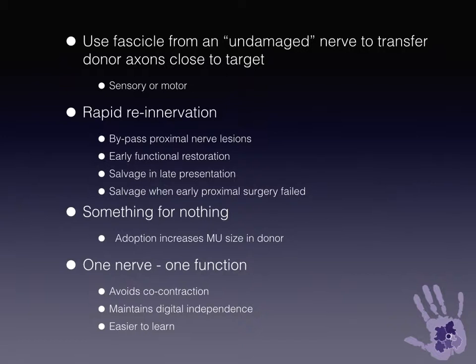It allows very rapid reinnervation, which can give early functional restoration or can salvage cases where proximal surgery has failed. Because the residual nerve side-sprouts and increases the motor unit size, there's effectively something for nothing. You avoid the problems of co-contraction where you reinnervate multiple muscles from one nerve root in brachial plexus injuries, and you can maintain digital independence over what you would get with a traditional tendon transfer, and it's easier to relearn.